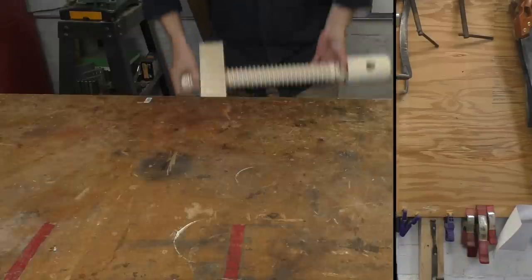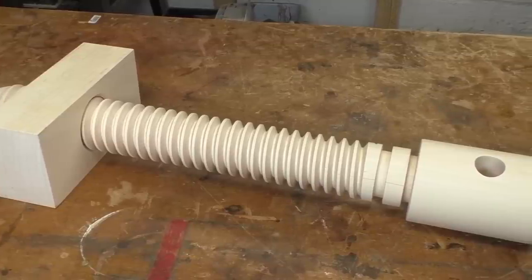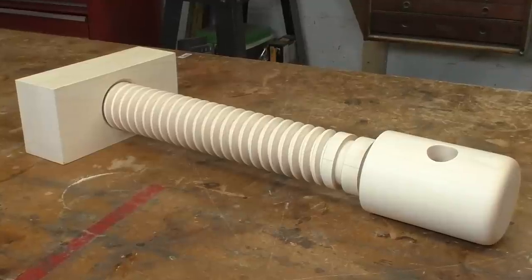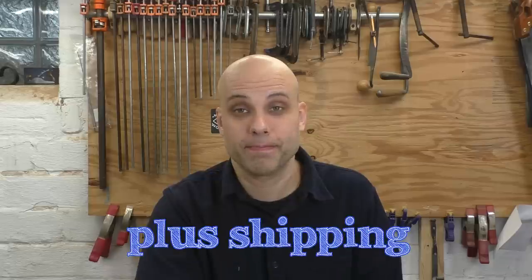Ladies and gentlemen, welcome to Vice Squad, the series where I find yesterday's forgotten work-holding devices and drag them into the modern shop. Today I've got a special treat. This is the Lake Erie Tool Works standard wooden vise screw. It is 24 inches of bone-dry rock maple, two and three-quarter inches in diameter, and precision threaded at an absurd two threads per inch. Why is it made of wood? Because that's how they did it back in the day, and because a metal version of this screw would be too heavy to lift. In fact, the only thing heftier than the screw itself is the price tag — I paid $175 for this thing. And if that weren't bad enough, I made two of them.